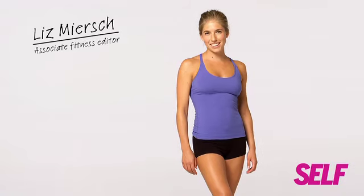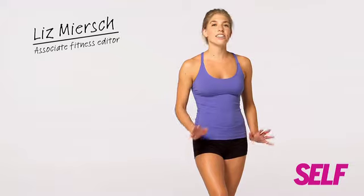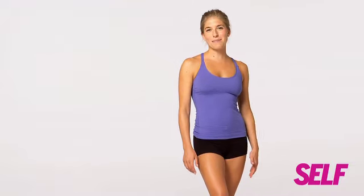Hi, I'm Liz Mears, your Associate Fitness Editor, and I'm here to show you our Do Anywhere Toners. They're quick, they're easy, there's very little equipment required, and you can take them anywhere.